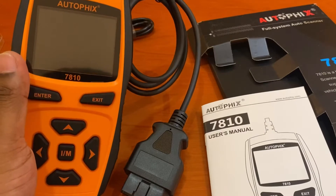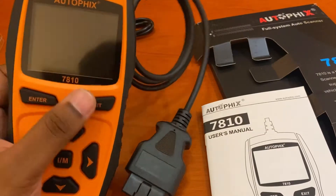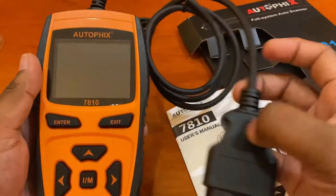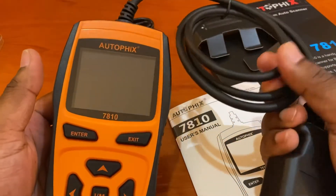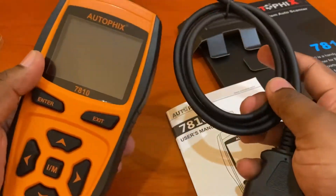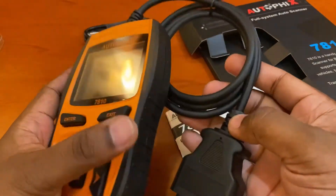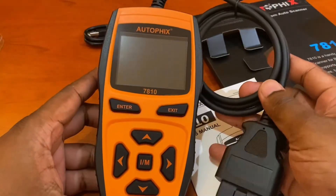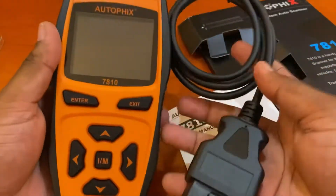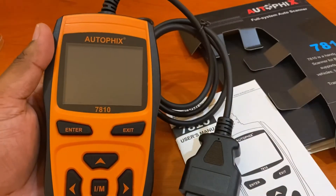ABS bleeding you can do with this reader. ECU reset you can do with this reader as well. So overall, the 7810 and 7910 can do the same exact thing, but this one you get for a few dollars less if you buy it online. It can take care of most of your problems, and it's a little bigger than the 7910, but overall it's sturdy and the build quality is very good. Next I'll show you what it does once I plug it into my vehicle.